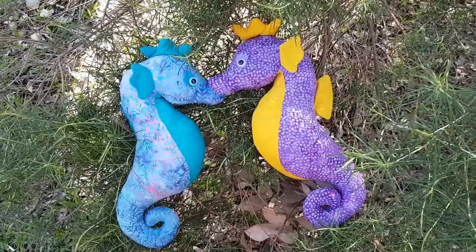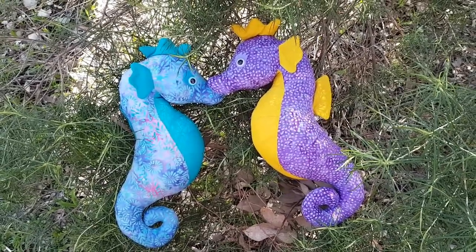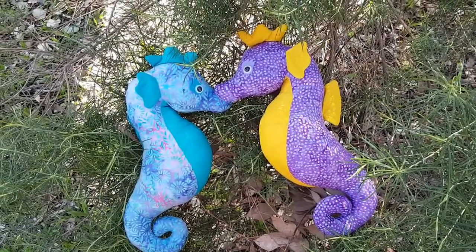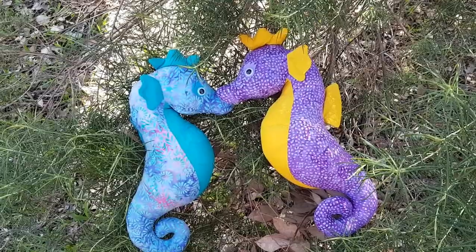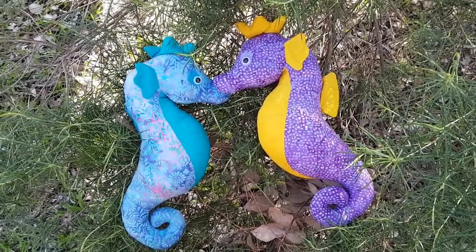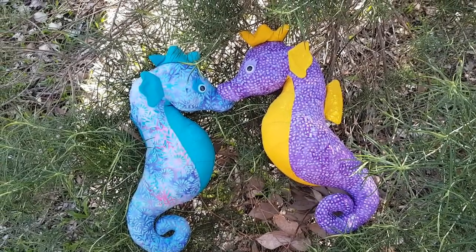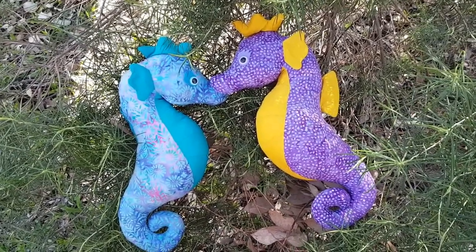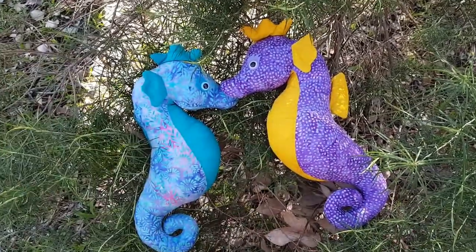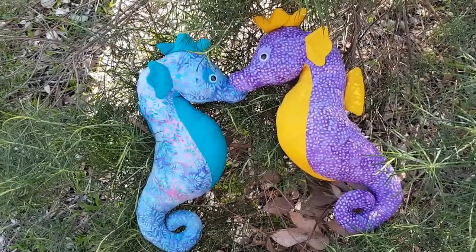I'm gonna stop talking now. I hope you've enjoyed the seahorses as much as I have, and I hope you'll be interested in maybe making your own. I'll put a link in the description to the pattern and also to the fabrics. Let me know in the comments if I've promised something I haven't delivered in relation to this video — not in my general life, because we just don't have time.